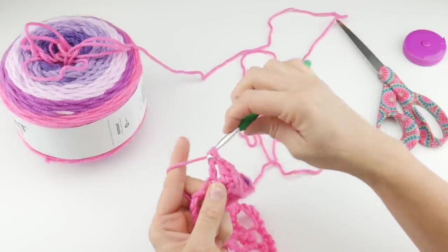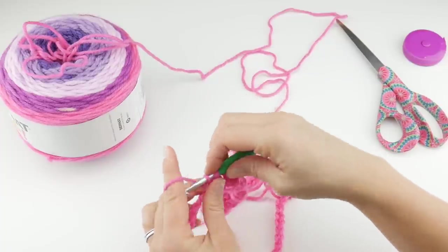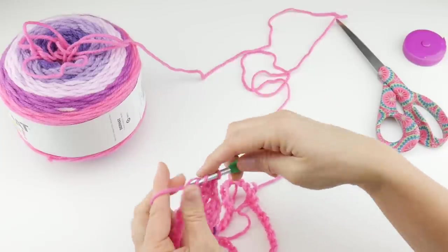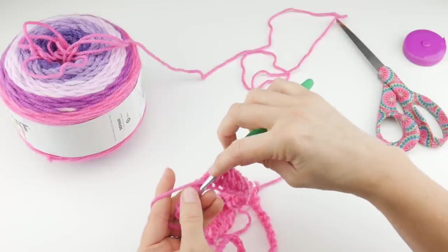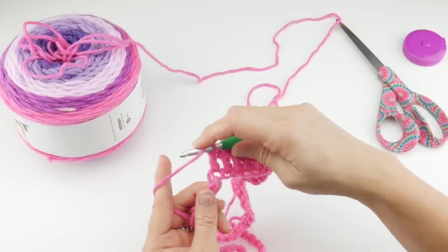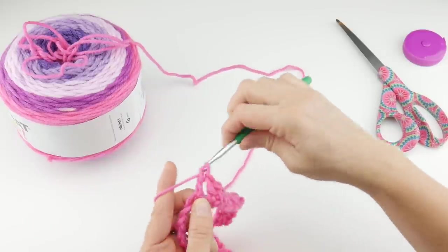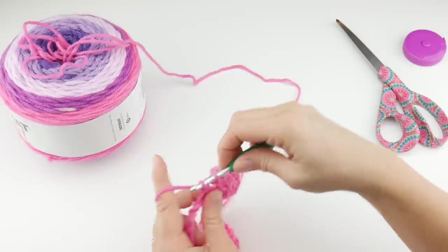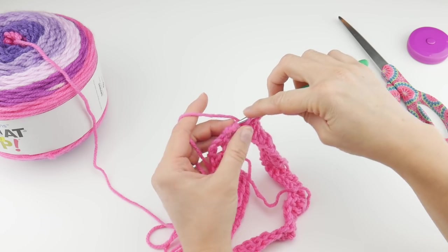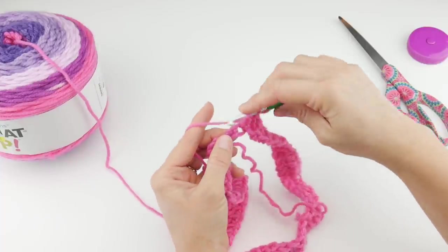The double crochet stitch is a little bit taller than a single crochet stitch, so we already have a little bit of height on our cowl, and with each round we'll be building more. If you're learning the double crochet stitch, this is a wonderful project to help you master it. Just keep working your double crochets all the way around, and once we get just before the end of the round I'll show you how to finish up round one and transition to round two.